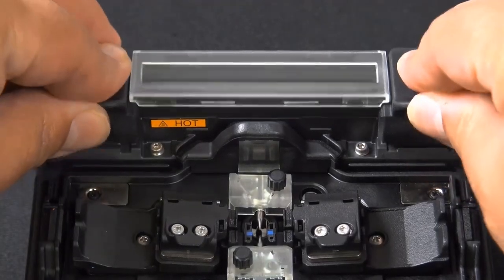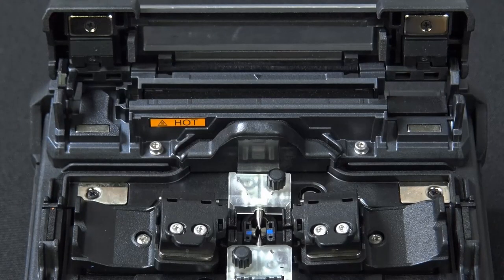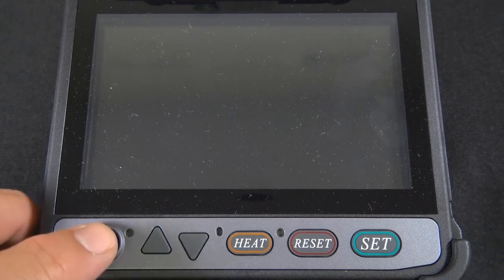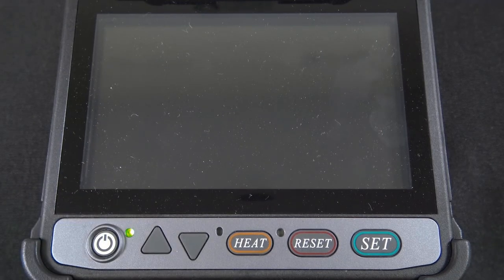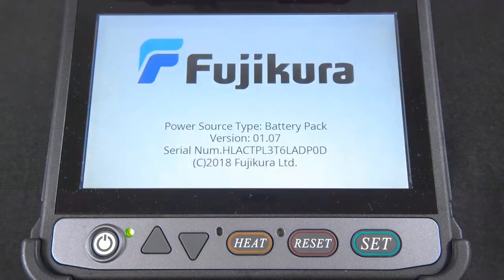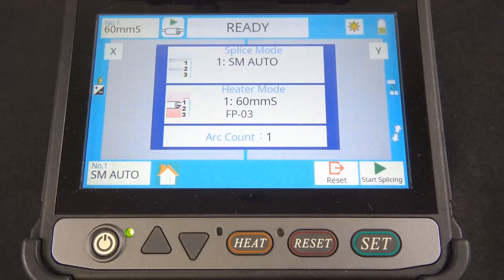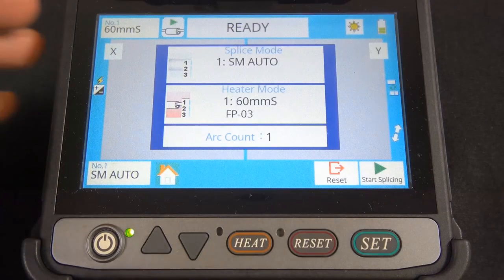You want to go ahead and open that when it's time to add some heat to that splice. Let's go ahead and turn on the fusion splicer, the 31S. Screen's loaded — right off the bat there it is. You can get the ball rolling. Press the start splicing or the set button and that should start your fusion splicing.